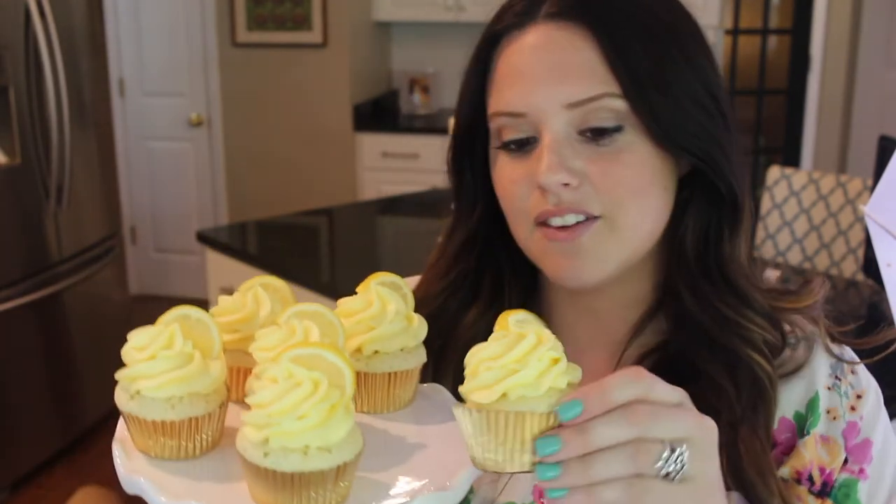And that's all there is to these lemon cream cheese cupcakes. I love the way these turned out. This icing is so perfect for piping and for putting stuff on top — it's like the perfect amount of thickness, but it's also very creamy. These are so good. I really hope that you guys try them. If you do, please let me know, and if you have any questions you can comment down below and I will reply instantly.